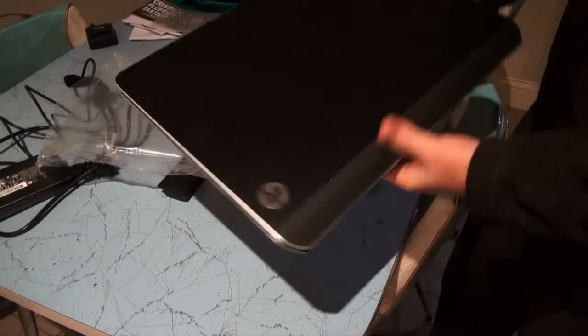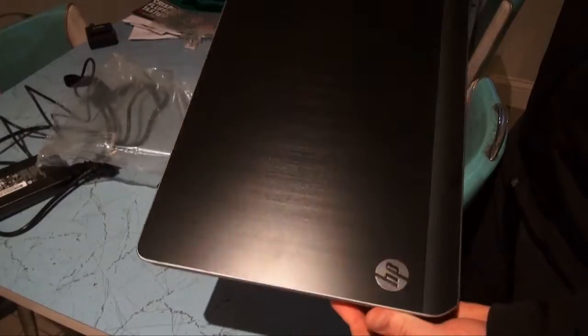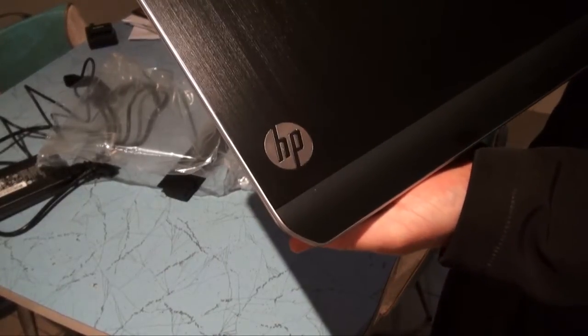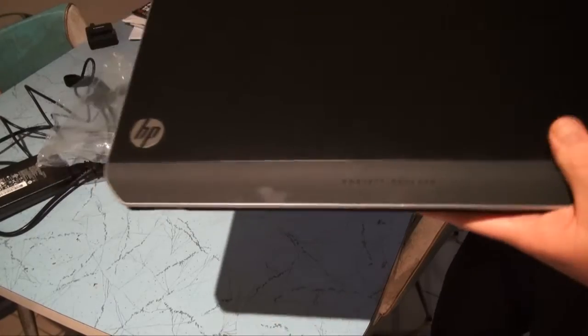The body has a brushed alloy finish — you might be able to see it in the light — with the HP logo in the bottom corner. It also has the Hewlett-Packard embossed logo on the back. Looks quite nice.